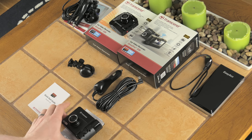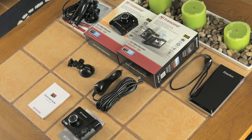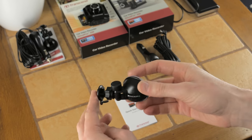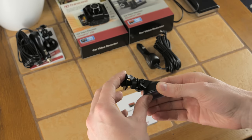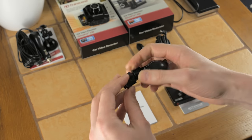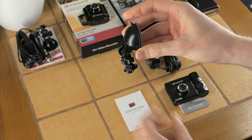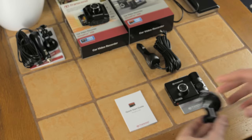The DrivePro 520 comes with the following box contents. Obviously you have the windscreen mount — this is a suction cup mount. I'm not going to go through too many details because I already reviewed it on the DrivePro 220 video, but basically it allows it to go up and down, and it allows a little bit of swivel around the axis, so you can mount it on pretty much any windscreen you want. This mounts to the top of the dash cam.